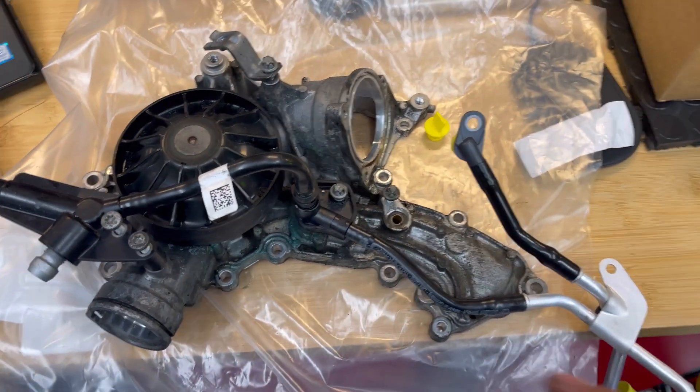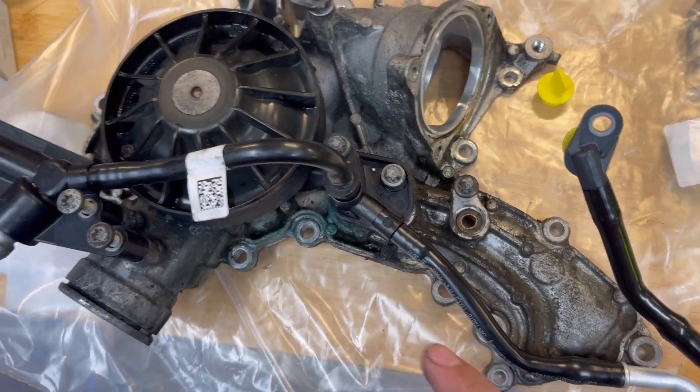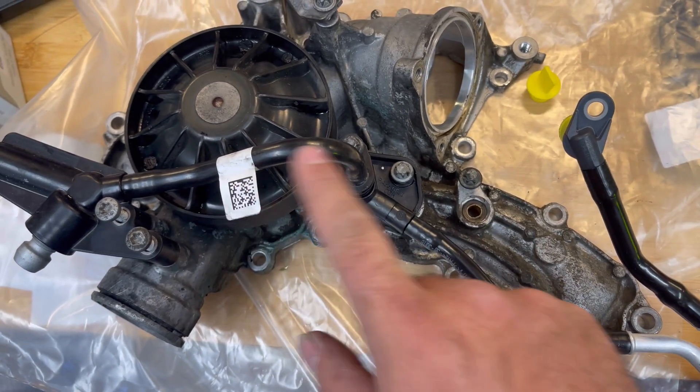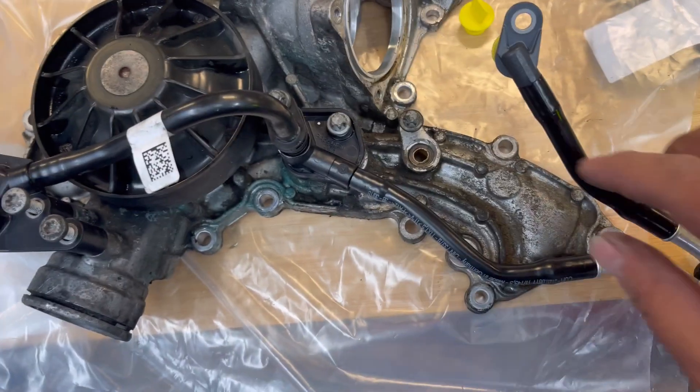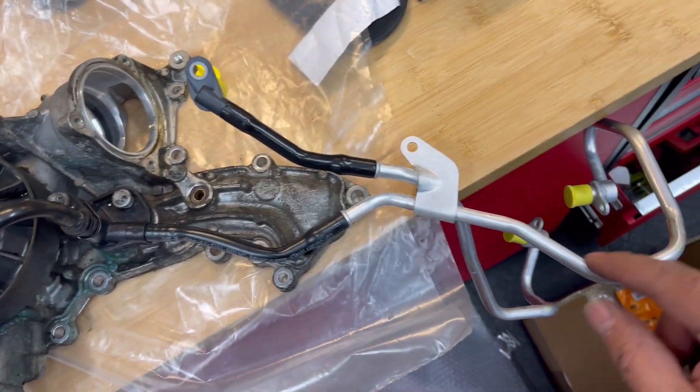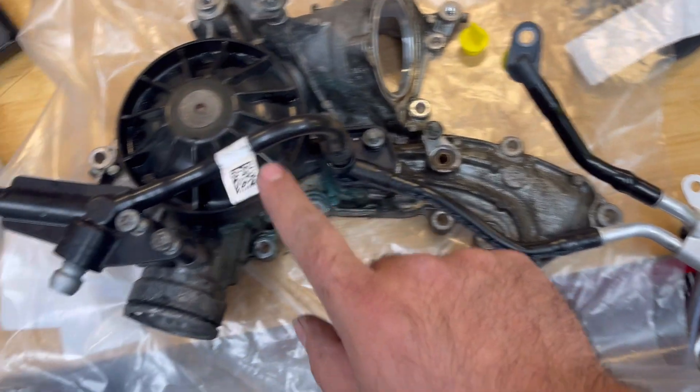This is not typical. What you're typically going to see when these cars are leaking — and you hear about it a lot on the forums — is the turbo cooling lines. These are these three lines right here: one, two, and three.